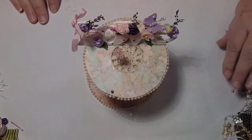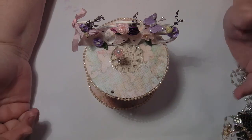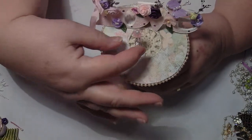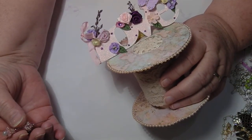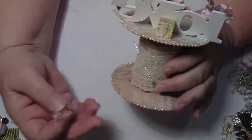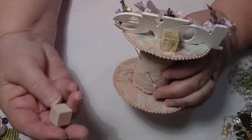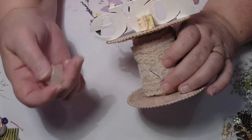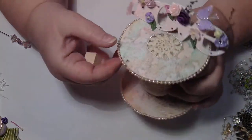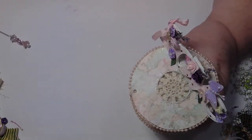Hey everybody, it's Sonia and I'm back again to do some more on this roll. As you can see I've put a few bits and pieces on there - maybe just that ribbon that wasn't there before. I've got a little square block - you can use anything you like, you can put a piece of card or something there if you want. I've stuck the block down and I've stuck the sign down there as well.